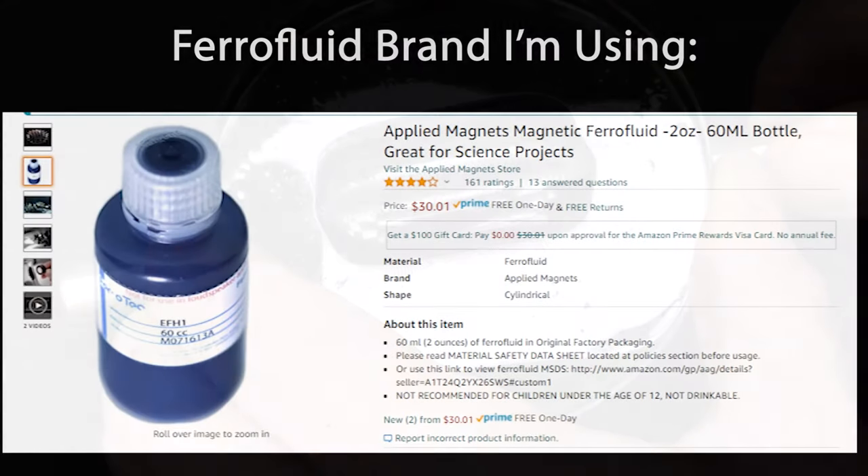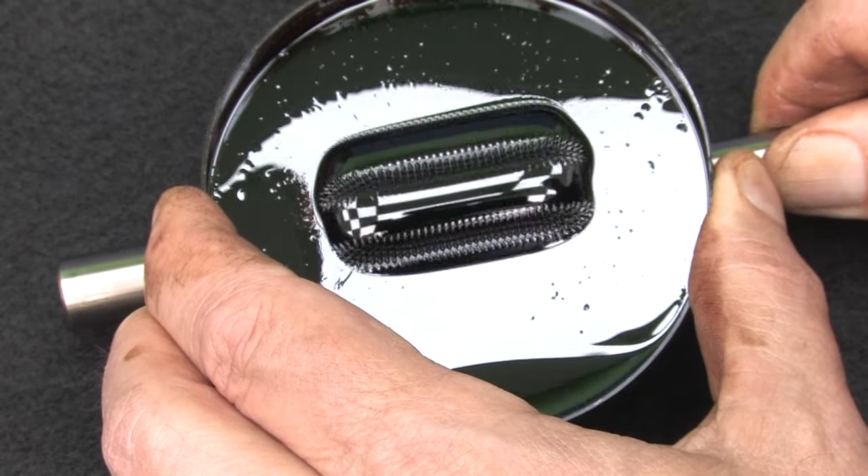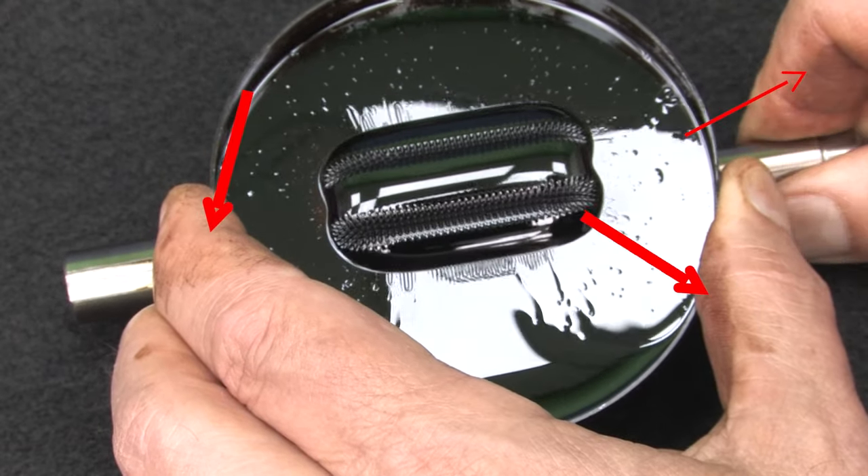By the way, this is the ferrofluid I'm using. There are lots of YouTube videos showing how to make your own ferrofluid using printer toner or powdered ferrous oxide and oil, but I've tried all of them and none of them work as well as the real thing. This is not an AutomationDirect product, so please don't call tech support asking about it. It's really fun to play with, especially with big magnets, but it's incredibly messy so please be careful.